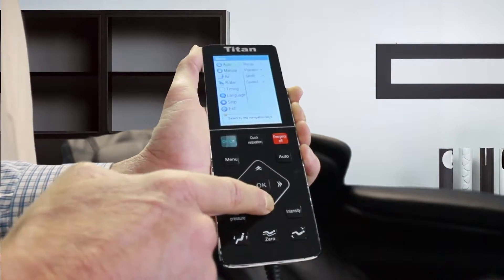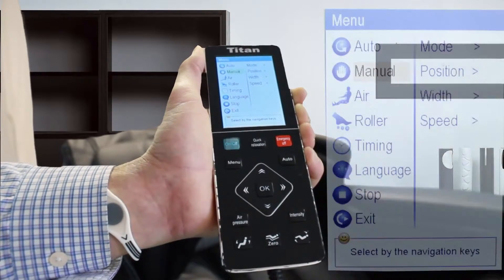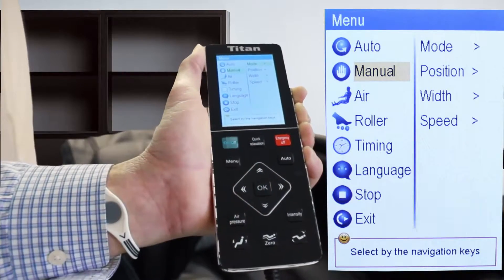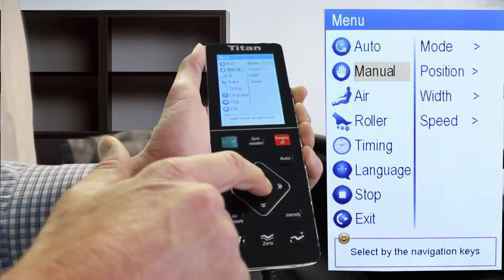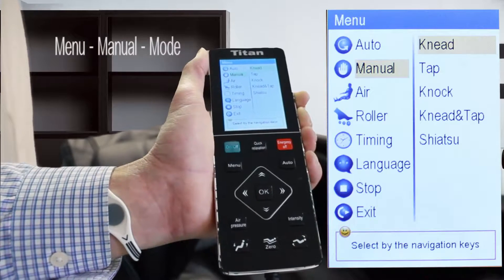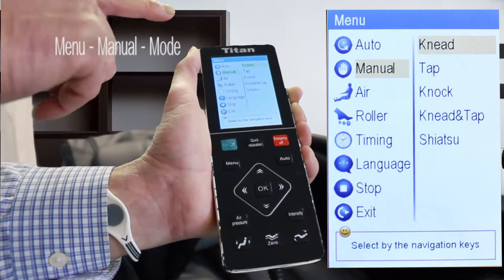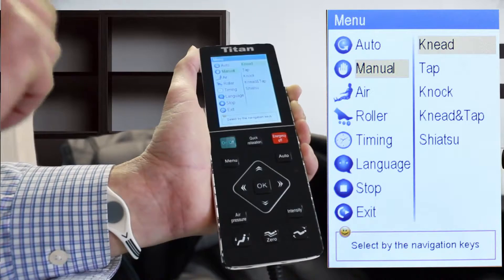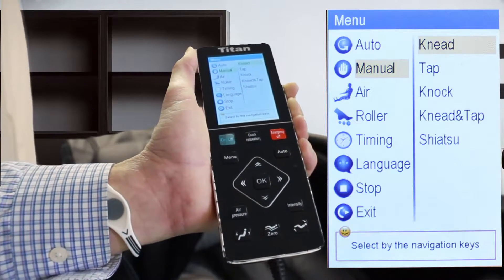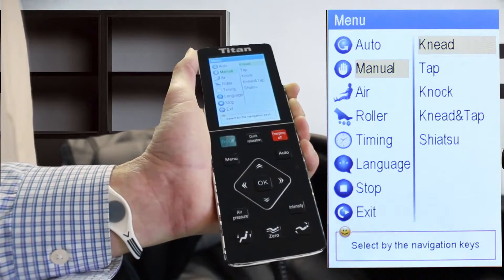As we scroll down to the manual mode, we'll go ahead and select that. Basically that's for the different types of massages — you're going to have the knead, the tap, the knock, the knead and tap, and the shiatsu. These are just your different selections of the type of massage that you would prefer.